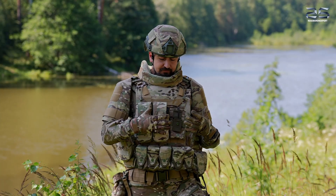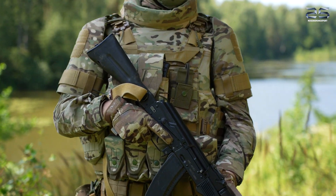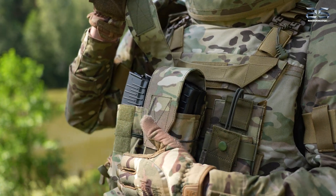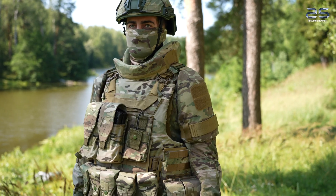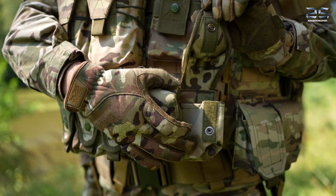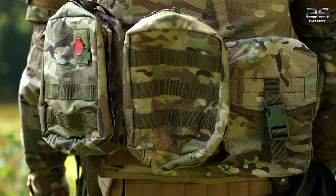Here we can see an alternative version of the Neptune individual body armor vest updated with additional pouches: ammo pouches for Kalashnikov, medical kits, radio station pouches, and ballistic shoulder plates. Moreover, this zone can also be protected. All the pouches shown in the Buckler individual body armor overview can also be adopted here.